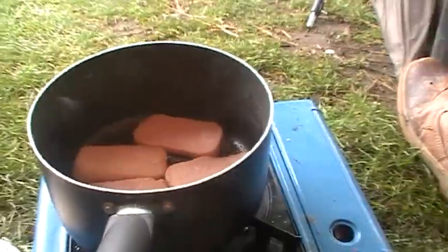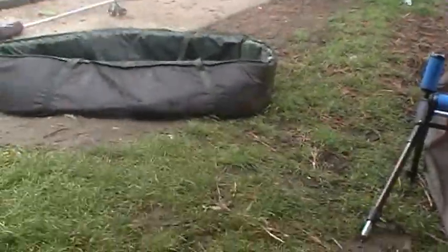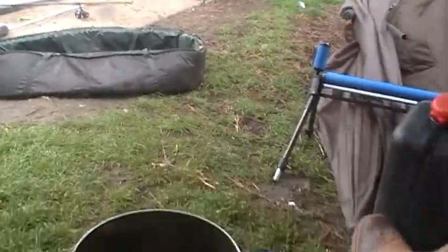It's about midday now, we're just cooking up some dinner. It's started raining and we haven't had a fish for a couple of hours - it's a bit slow but we're trying our best to get one. Just having some dinner and then we'll get the rods recasted out, so stay with us and see if we can get something else.